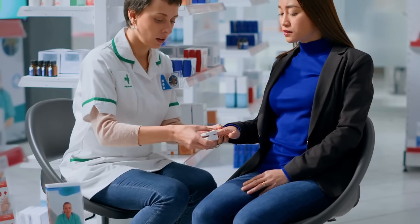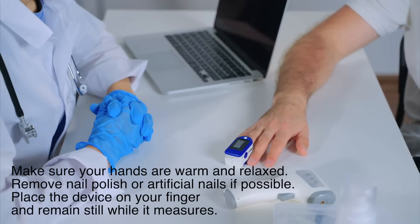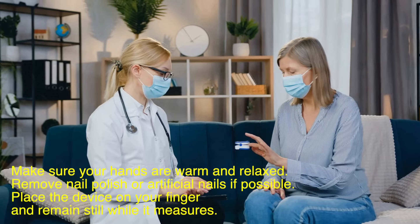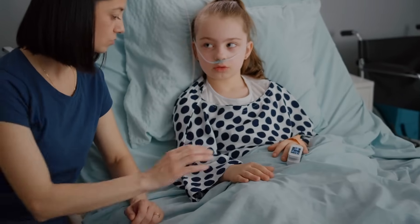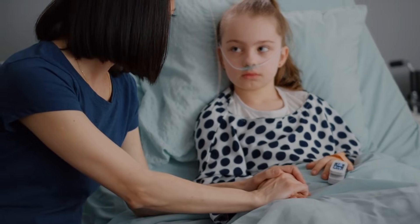Using a pulse oximeter is simple, but getting an accurate reading requires a few precautions. First, make sure your hands are warm and relaxed. Remove nail polish or artificial nails if possible, as they can interfere with the light. Place the device on your finger and remain still while it measures — readings typically stabilize within a few seconds. It's important to remember that pulse oximeters provide a snapshot of your oxygen levels. If you're concerned about your readings or symptoms, always consult a healthcare professional for a comprehensive evaluation.